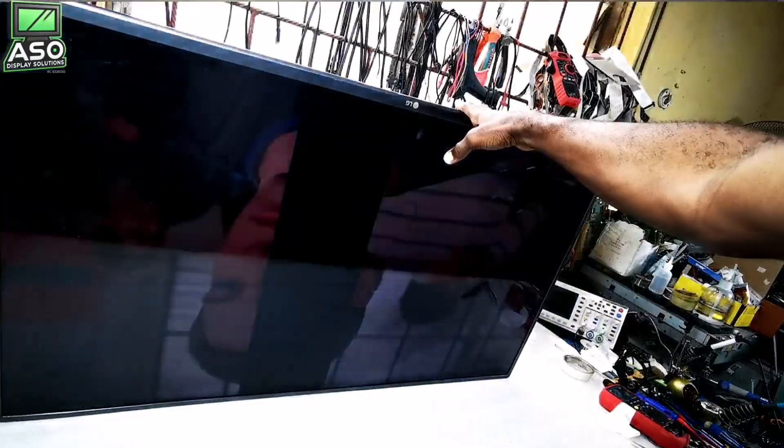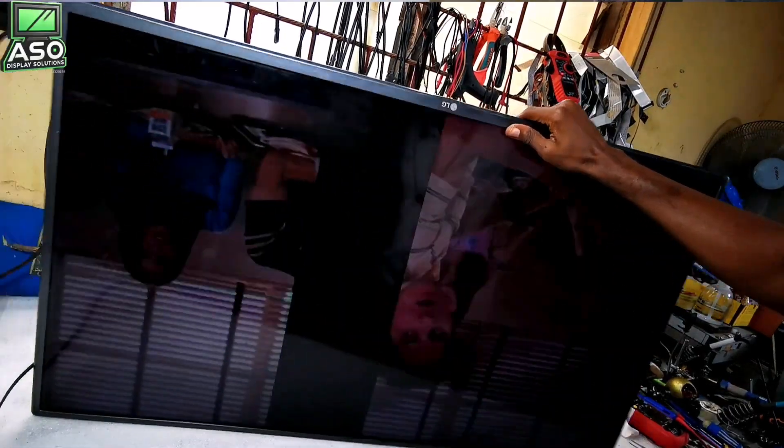Power on now. Yeah, I have a good picture. And as you can see, up there.